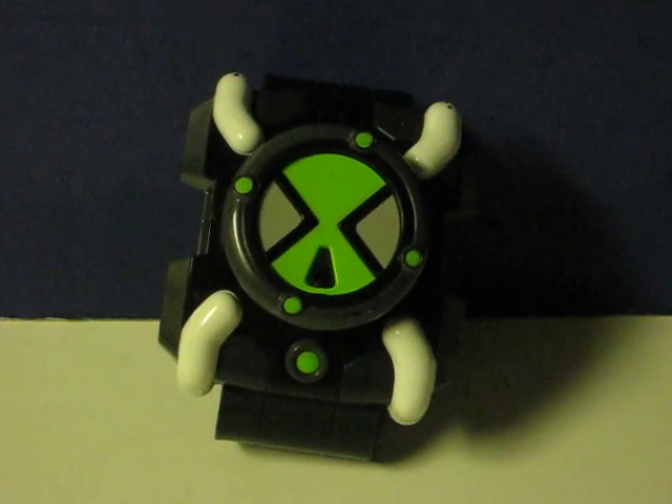This is a Ben 10 Omnitrix FX from 2006. It's going up for sale and this is just a real quick demonstration to show what it does.